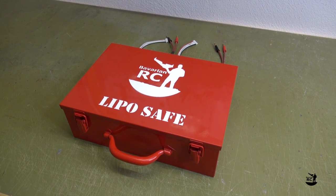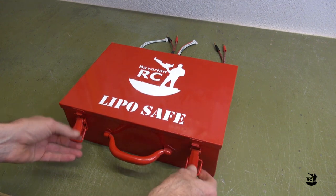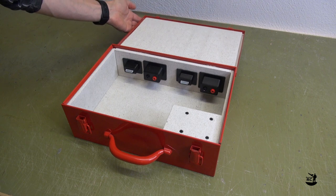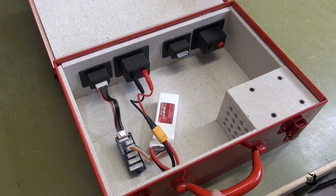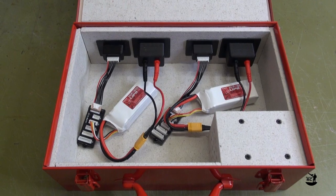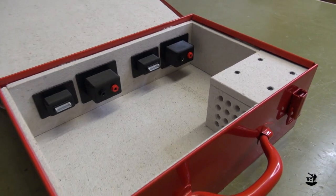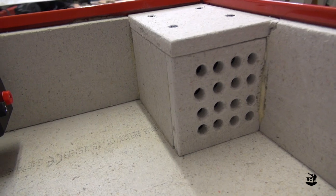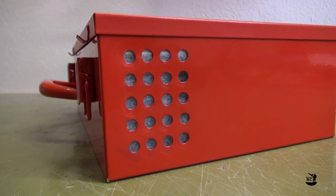Welcome back to Bavarian RC. In this video I will show you how to build a DIY LiPoSafe for charging your batteries. It can be used for single batteries or for parallel charging of two batteries. The inside of the box is covered with non-flammable gypsum fiberboard and has a ventilation duct to cool down and purge hot gases in case of a LiPo fire.